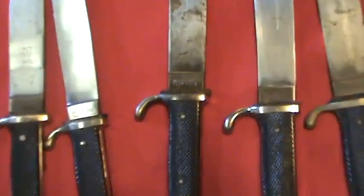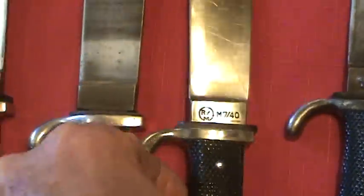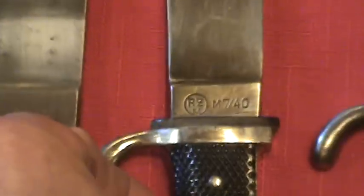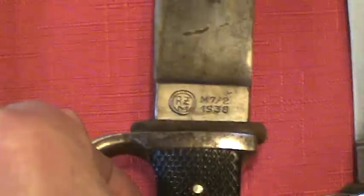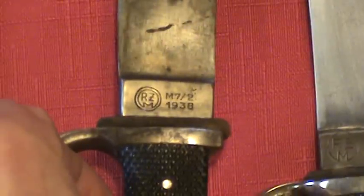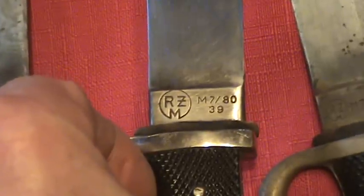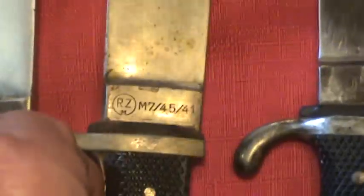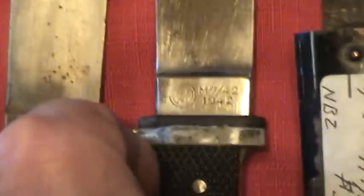Eickhorn was kind of the exception in that they kept their trademark and RZM code through a lot of the production run. Other companies had straight RZM codes: M740, M72 1938, M780 1939 — those last two digits being the year — M745 1941, M742 1942.